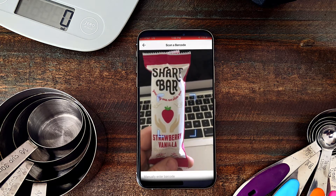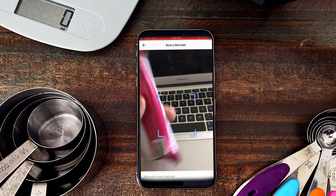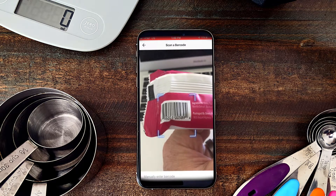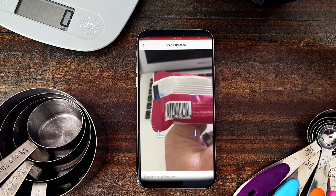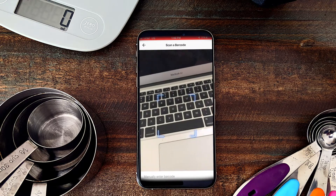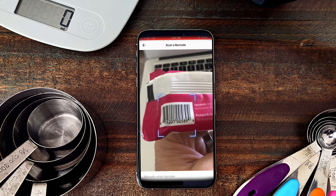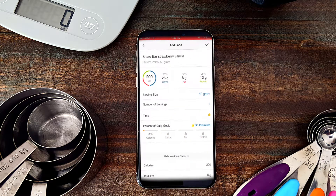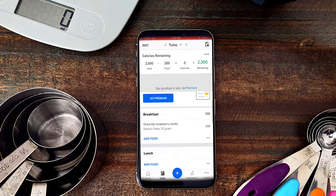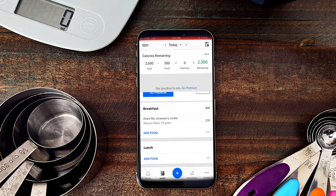If I click on the barcode icon, it switches me over to my camera. I'll turn over the SHARE bar and find the barcode, zoom in on it, and hopefully it will load up. Sometimes you might have to straighten out the barcode a little bit. Once it recognizes it, SHARE bar shows up by default. I'll click the check button at the top and that loads it right into my food. Simple enough!